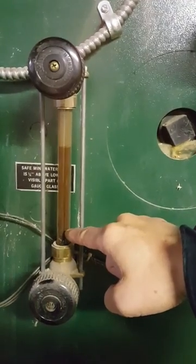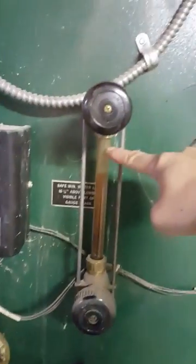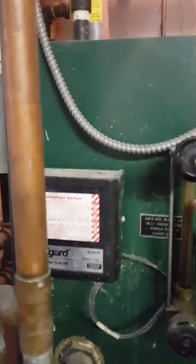If the water line goes down low like this, that means you have to refill the water. So we go over here and fill the water, like this, a little bit — to see the water line go up to right here on this side. Then you can turn off the water.